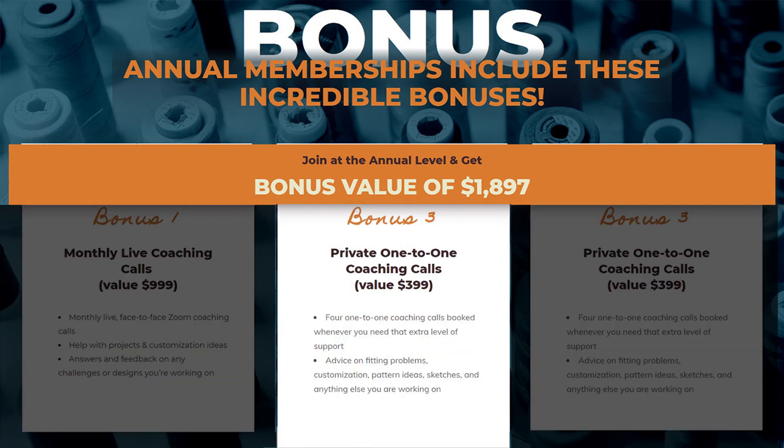And then the third bonus — the best one of all, I think — is the four one-on-one coaching calls. Maybe you'll need a more one-on-one approach to get advice on fitting problems, customization, pattern ideas, sketches, or anything else you're working on. You'll get help during your own personal sessions scheduled when you need them throughout the year. These coaching calls are valued at over $399.